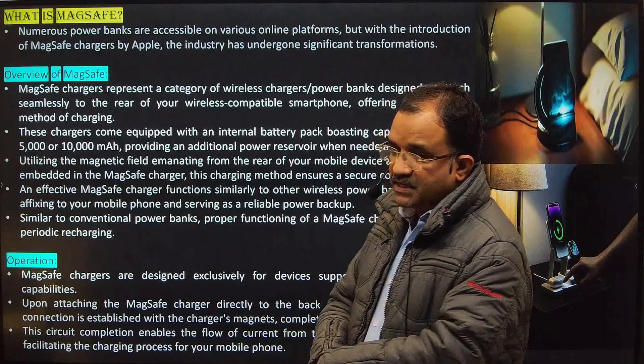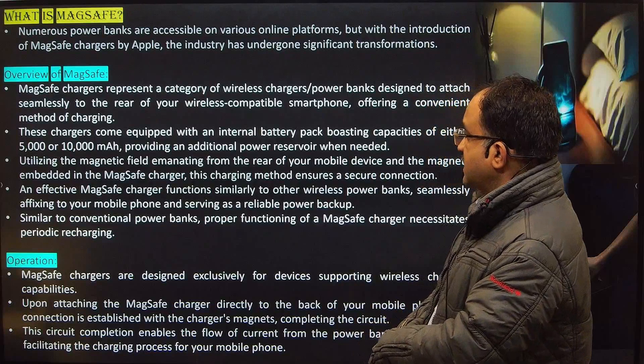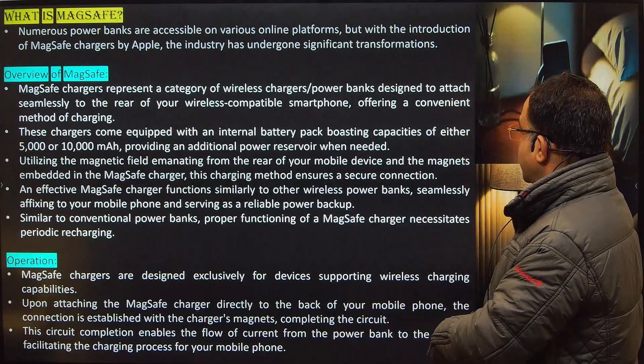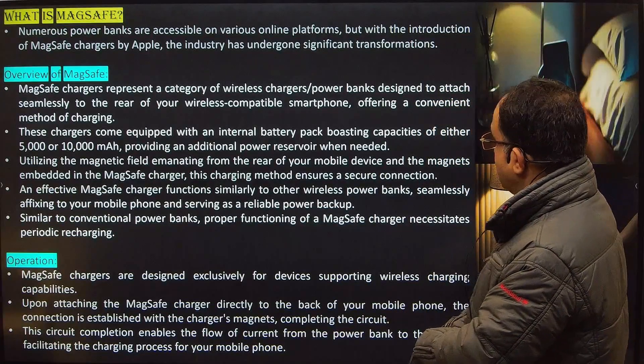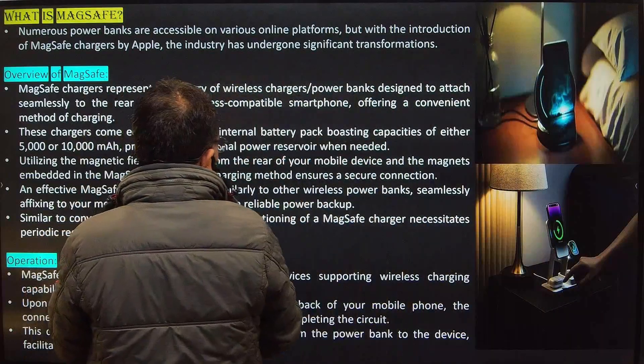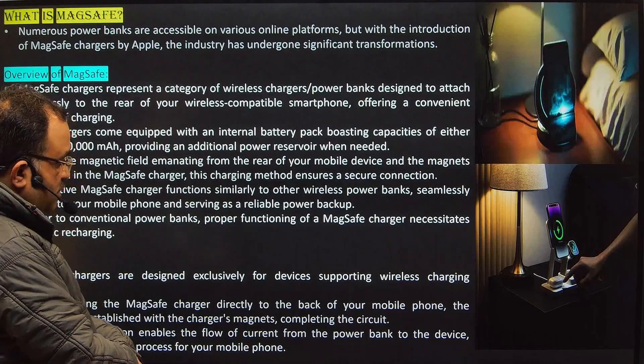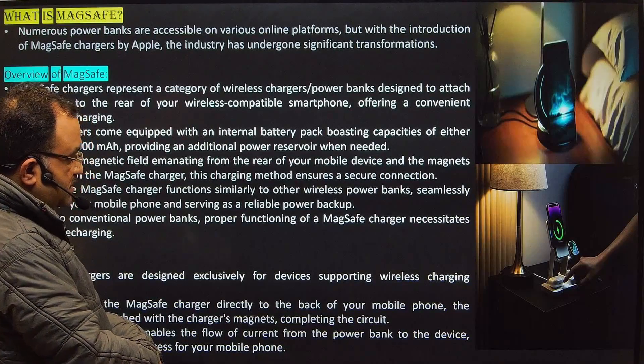There is a new technology that Apple has included. MagSafe chargers represent a category of wireless charger power bank designed to attach seamlessly on the rear of your wireless-compatible smartphone, offering a convenient method of charging on top of it.